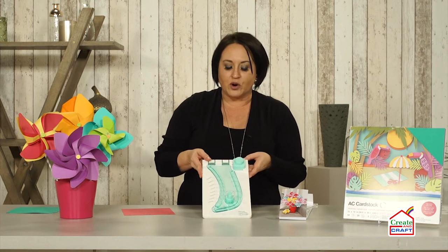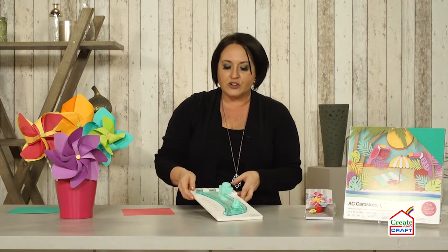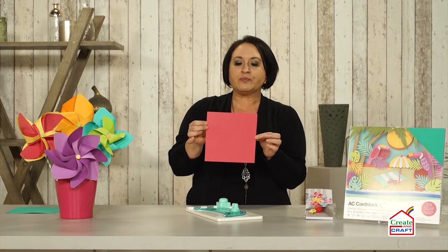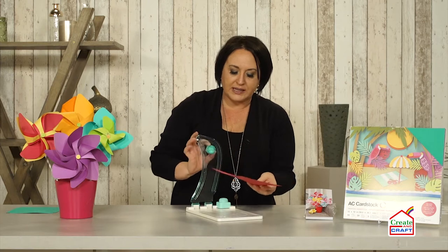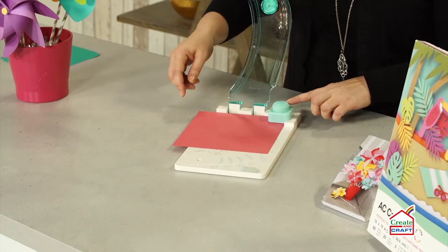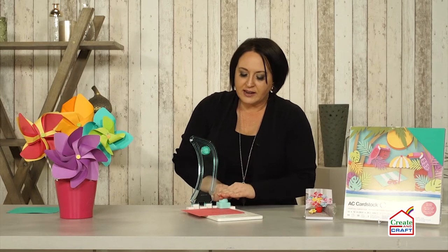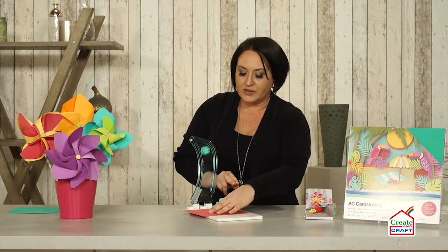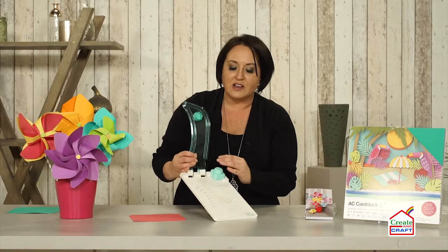So here is your punch board. The first thing that you're going to do is decide what size of paper you're going to use — I decided to do a 7 by 7. Then you're simply going to place it in your punch board and the punch is already built in, so you simply punch just like that. Turn it, punch. Essentially what you're going to do is just punch each corner. You don't have to worry about flipping it around — you can keep it all on the same side. And then when you have all four corners punched it's going to look like this.